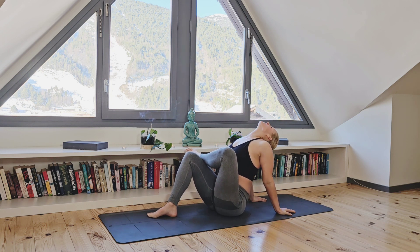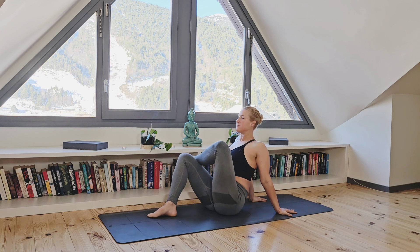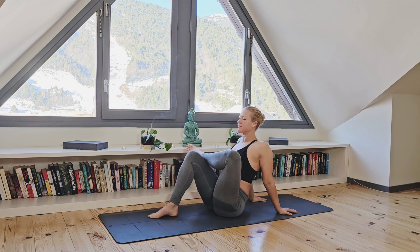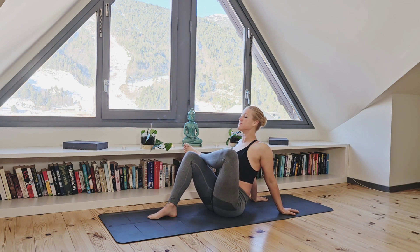Now let's come back to that breathing technique we did on the other side holding the stretch. You want to breathe in on a count of four seconds, pause and then exhale slowly on a count of eight seconds. It's okay if you can't do it perfectly, this is just about practice. So let's close our eyes now and start moving into our breath work.